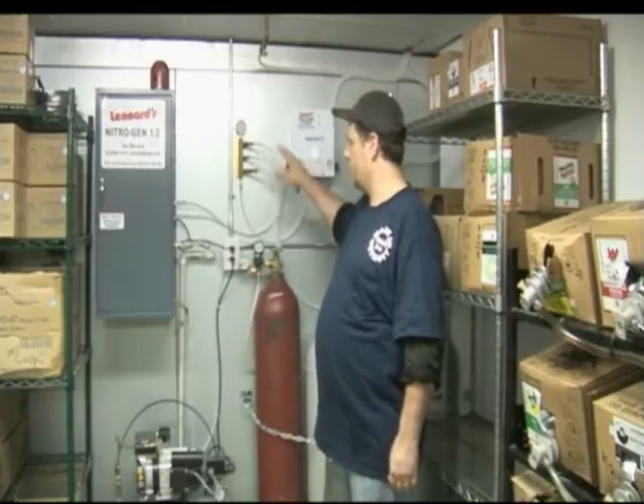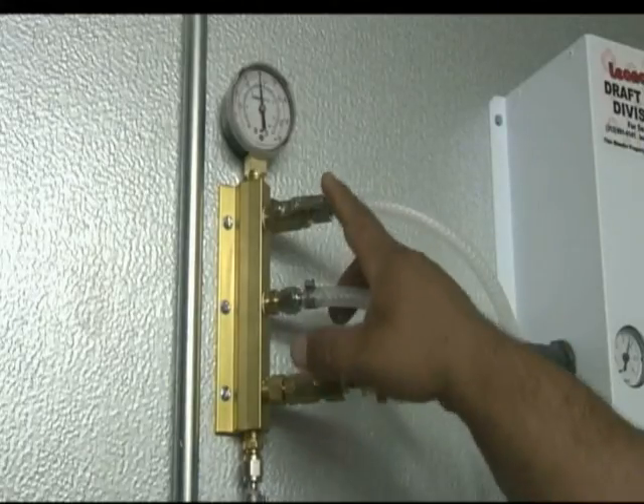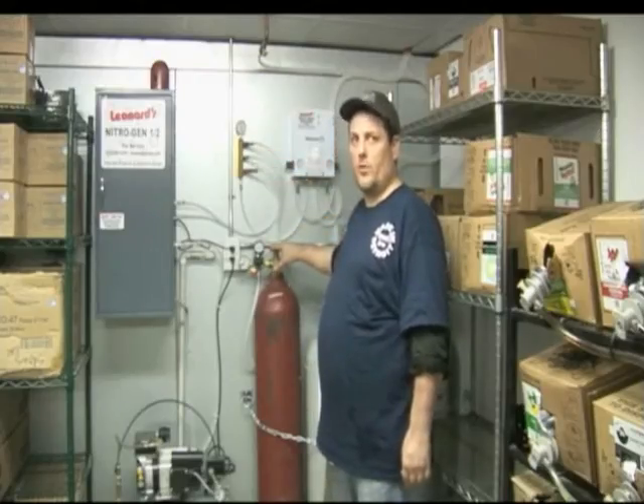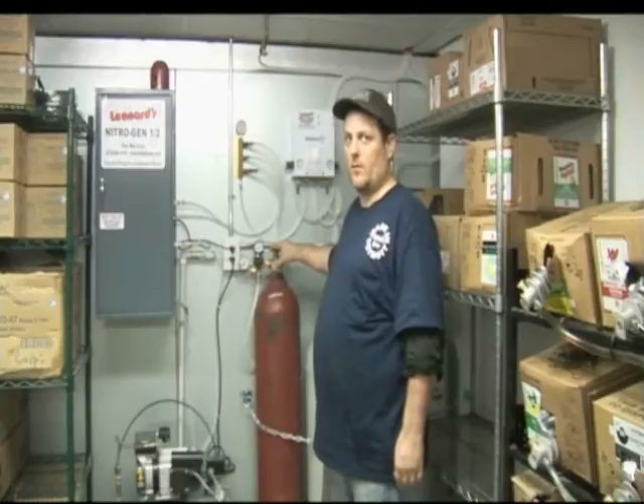In case there's ever a problem with the air compressor and your system goes down, you can switch over to the backup tank by turning off your tri-fold and on your backup tank of nitrogen, and then call for service at Leonard Serps.